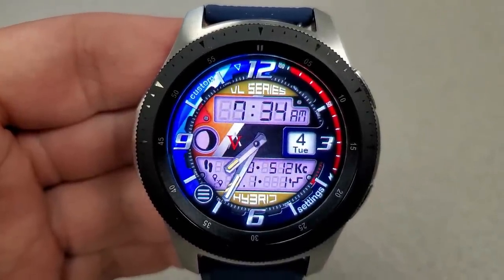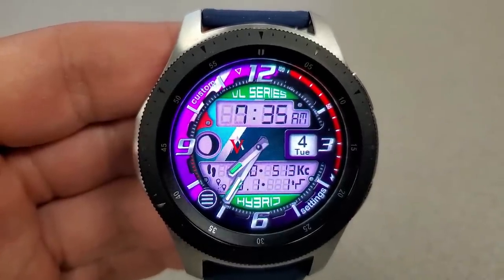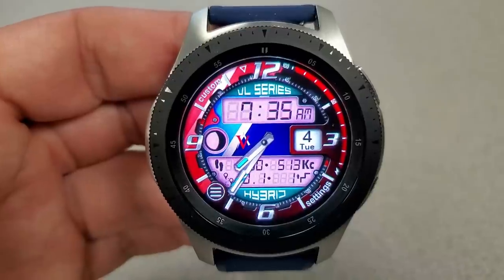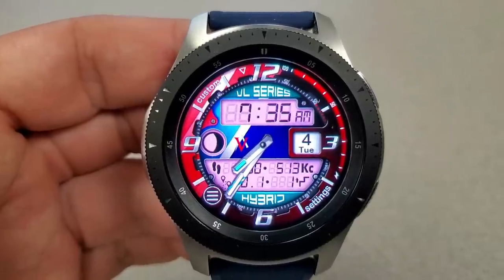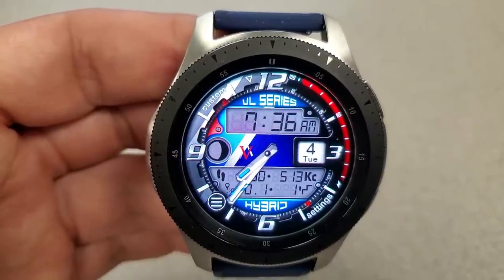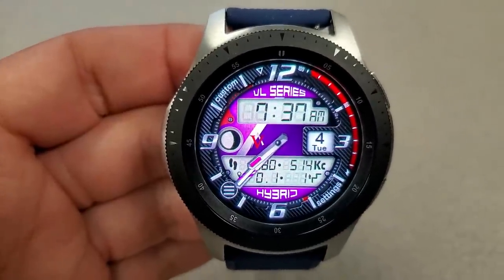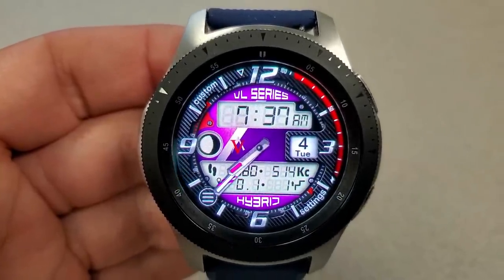In addition to all these great customizations, you also have a variety of useful activity information and other features. On the left-hand side you have the current moon phase shown; on the right-hand side you have the day and date, as well as a power remaining bar located along the bezel. In that LCD panel at the bottom, you have your total step count, calories burnt, distance moved, and floors climbed. There's also a sweeping seconds indicator that rotates just next to that outer bezel, and both the hybrid and Pro versions have been optimized for AOD mode.